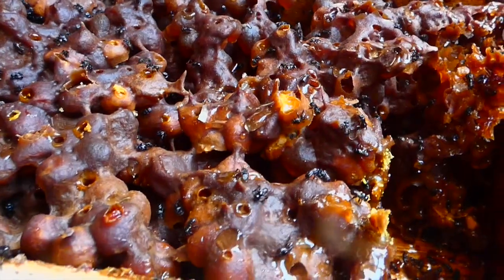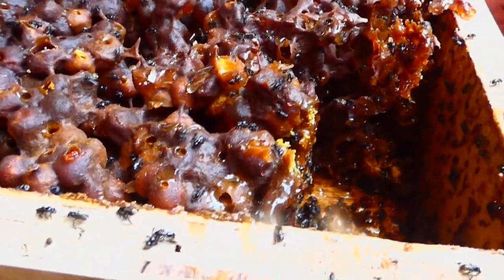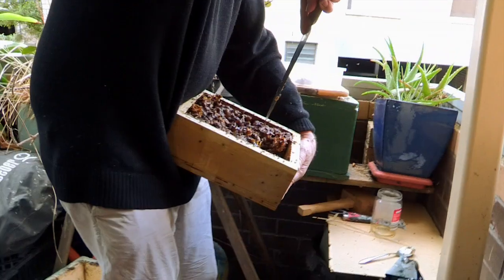Now I'm going to lift this hive up and put it here. All the bees that are getting caught up in this sieve, they're fine — they'll be able to fly away, no problems. The reason I've opened up this part of the hive like this is it makes it easier for the honey to get to the bottom of the hive to run out.